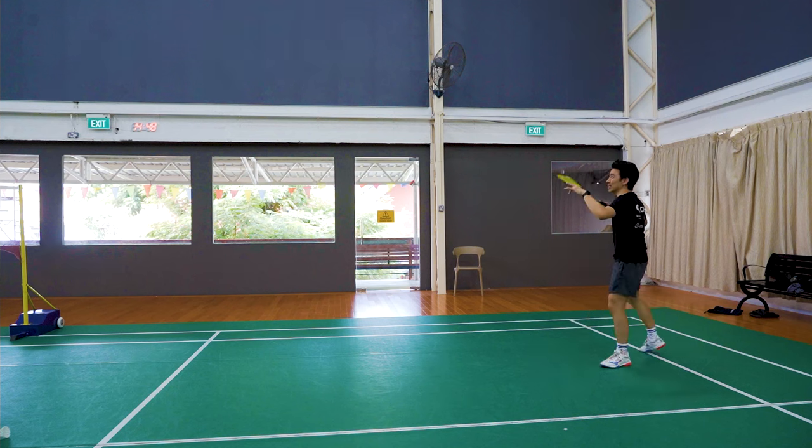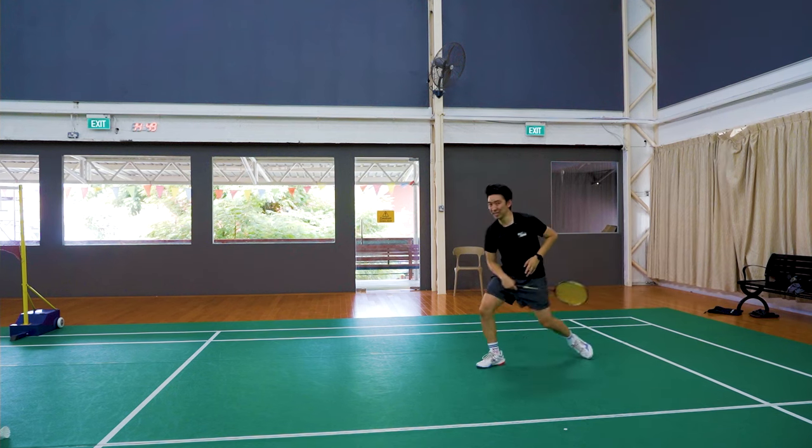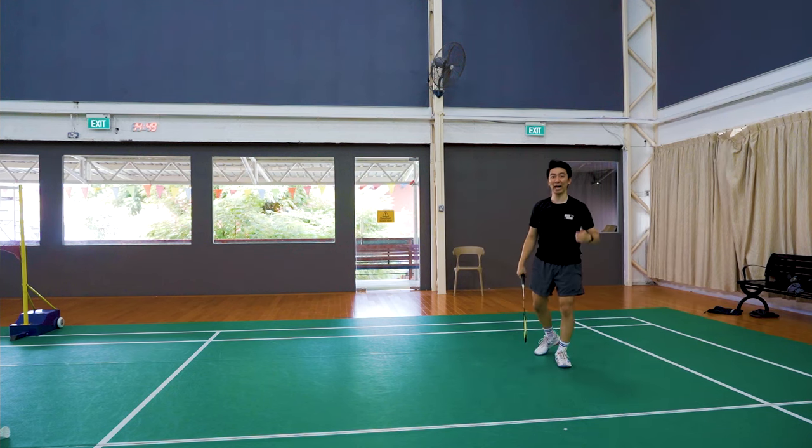So in slow motion, it should look like this: jump, coming down, smash — slightly below the highest point.